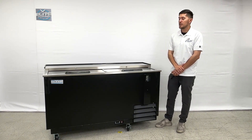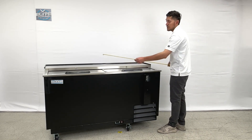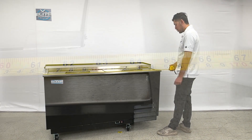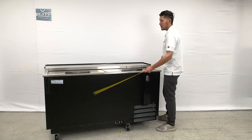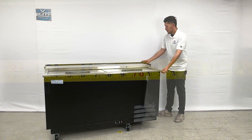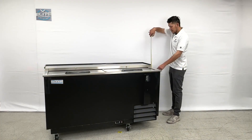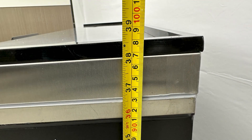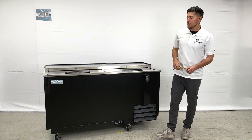Starting with the length, you're looking at a total of 64 and a half inches. Front to back is 28 inches, and the overall height is 38 and a half inches. So those are your exterior measurements for this beer bottle cooler.